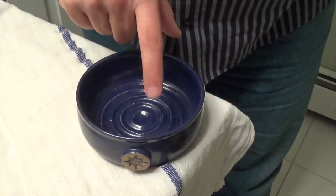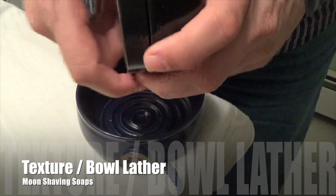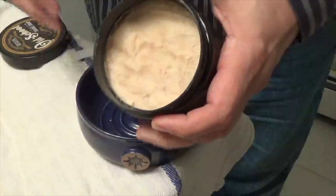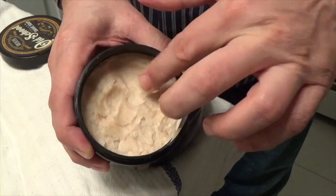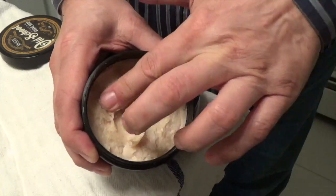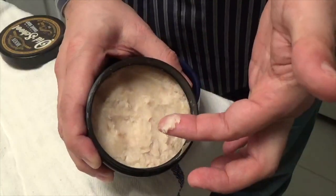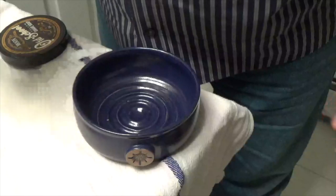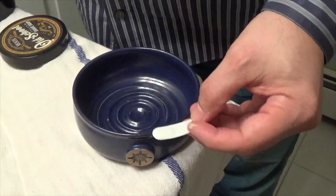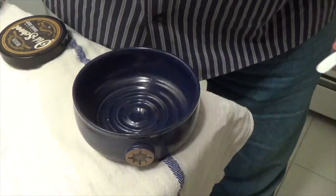As you can see, the bowl is empty, and here is the soap in question. Let's take it out. Let me show you that the soap — I can move around my finger, and if I press hard enough it goes right through. So it's very, very easy to apply to this bowl, which I'm going to do. I'm just going to use this scraping tool, scrape it up, place it in there, and do the lather.